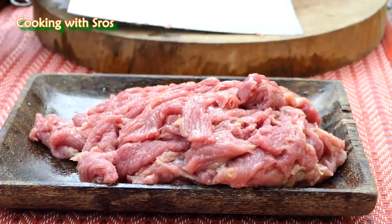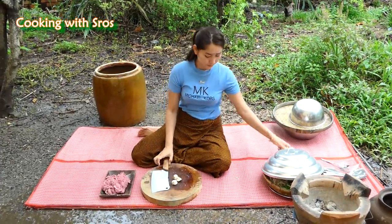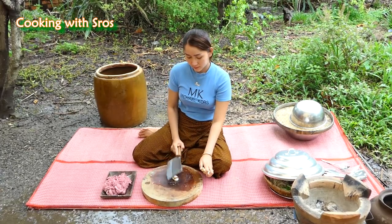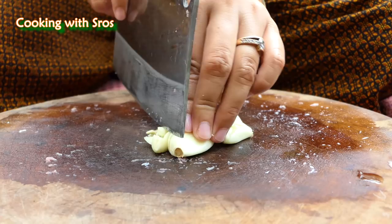I'm going to chop the garlic. Try to chop the garlic nicely.